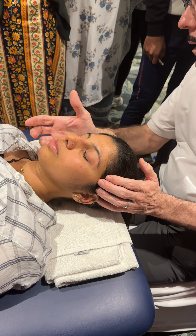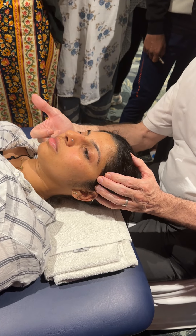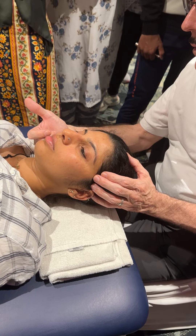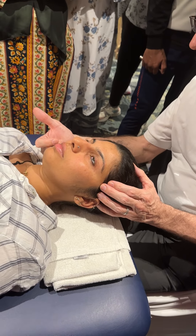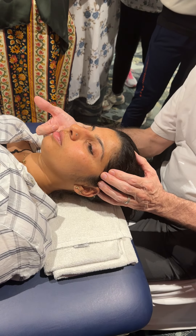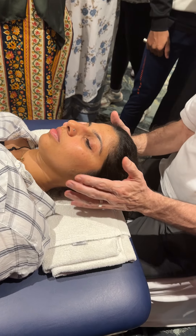I can hook my little pinky under here and feel the medial pterygoid — and that is really tight in there. Is that sore? Any pain here? No. Good. This is what we want.